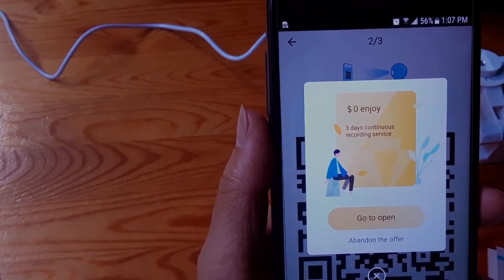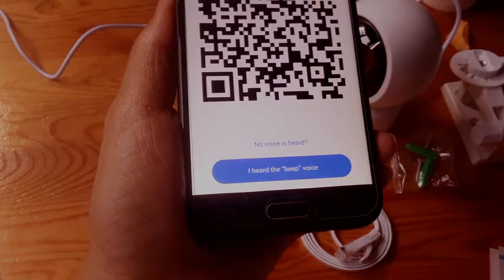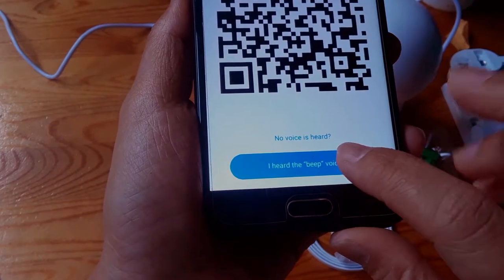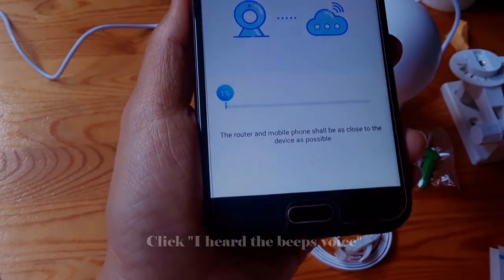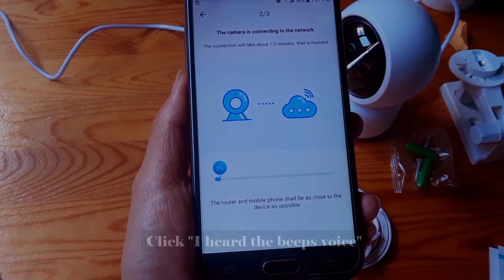We tap on the storage option. I use an SD card, so I don't need to use cloud service. Click on it and you will hear a beep — the camera is now connecting to the network.